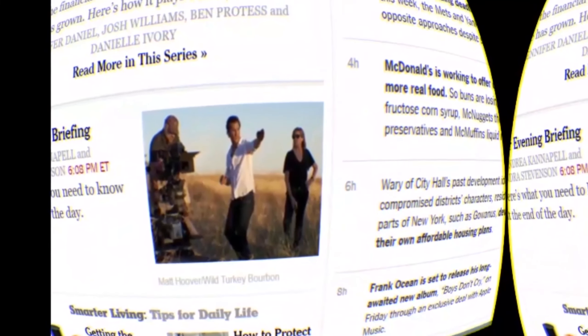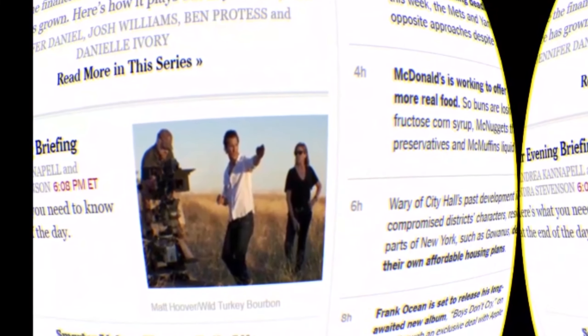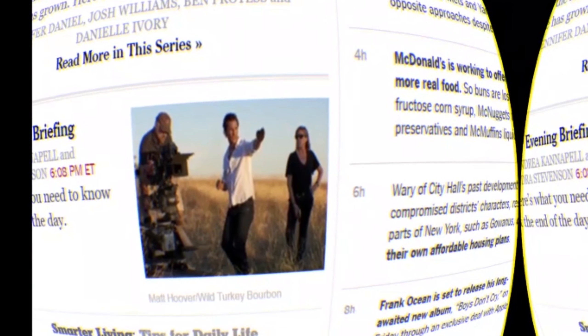IrisVision gives a low vision patient access to the world of digital media. Patients can read a newspaper in giant relief on the largest IMAX-like screen, or view email or other documents and photos in enormous relief.